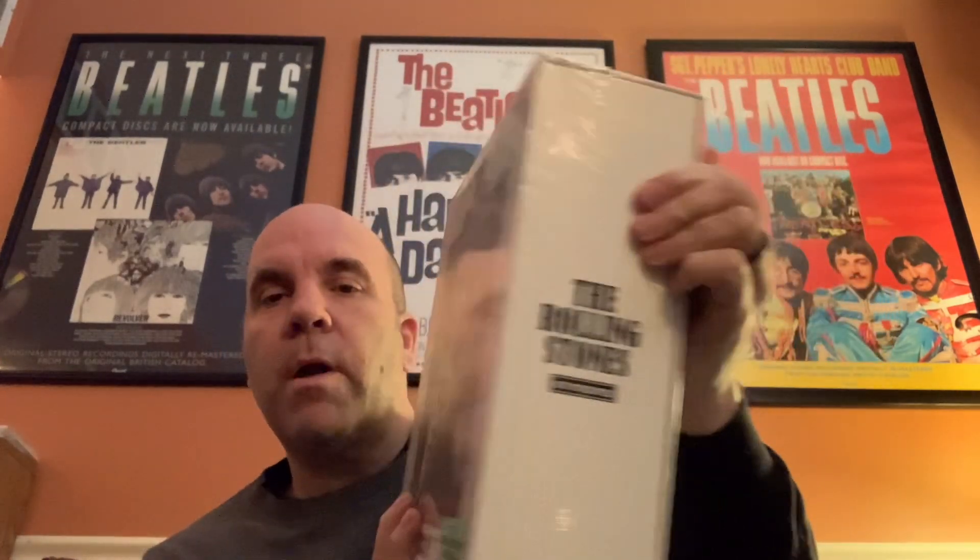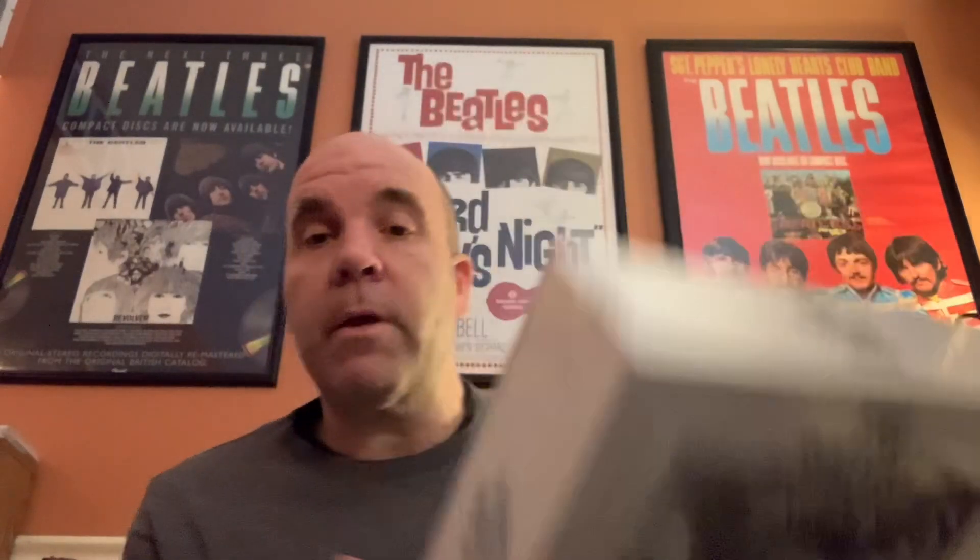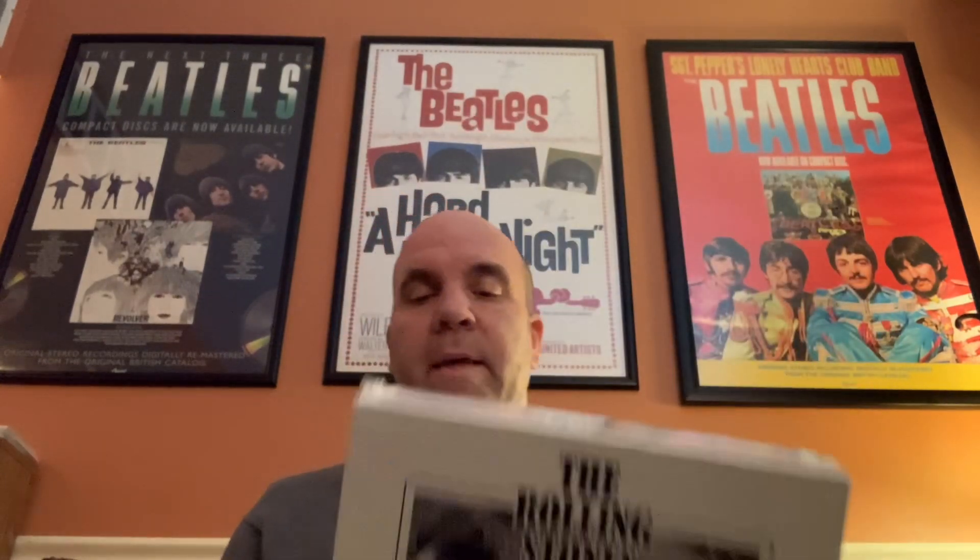This is it. Now for those of you who don't know, these are the Rolling Stones ABCO albums up to Let It Bleed in mono — the UK and American versions. Where there was duplication they didn't include the American version; for instance, the first album England's Newest Hitmakers is not in here, and also the US version of Between the Buttons is not. But all the other albums are represented here.